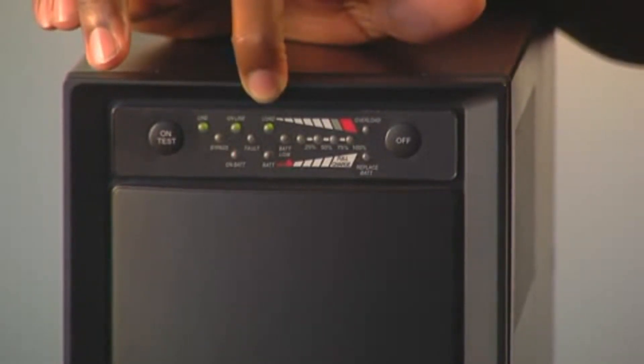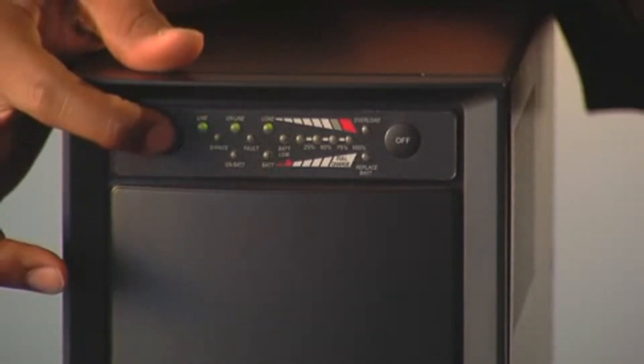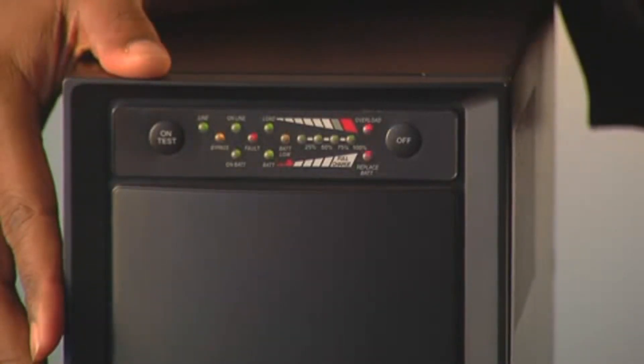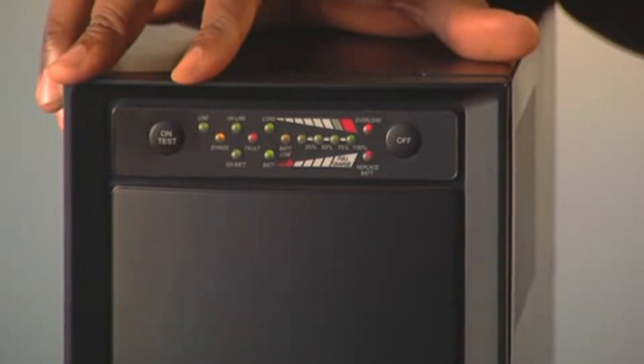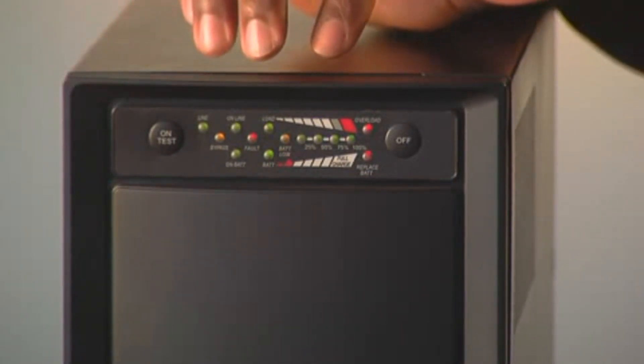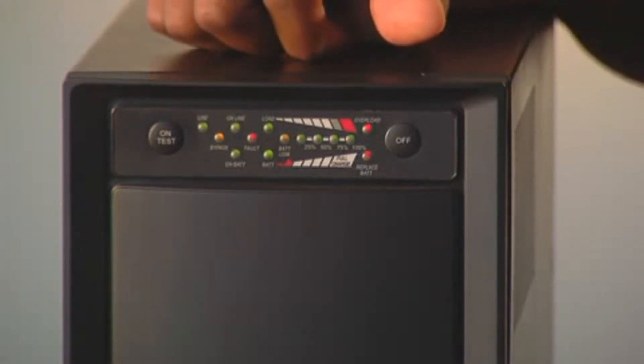We're going to start by pressing the On Test button. When you hear the beep, release the button. All the lights will flash. All the lights coming on show that the unit is doing a diagnostics of all of its internal components. This should last for about 10 seconds.